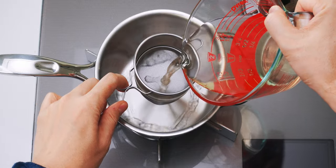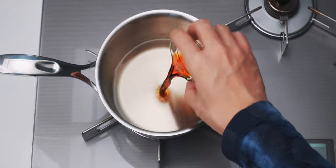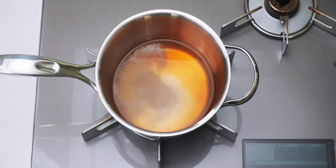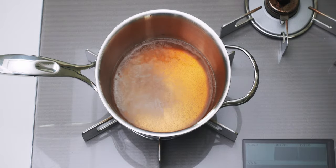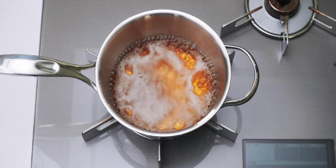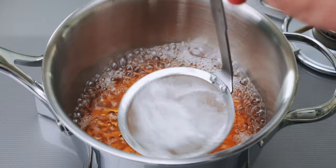For the udon soup, I'm going to strain the stock we made through a fine mesh sieve. You'll want to avoid the very last bit of stock at the bottom because it can contain some grit. Then I'm going to season this with the soy sauce, sugar, and salt, and bring this up to a rolling boil. I prefer a lighter Kansai-style broth, so I'm using usukuchi soy sauce today, but regular Japanese soy sauce will work as well. Once the soup comes to a full boil, skim off any scum that floats to the surface — this removes any impurities that might cloud the broth.